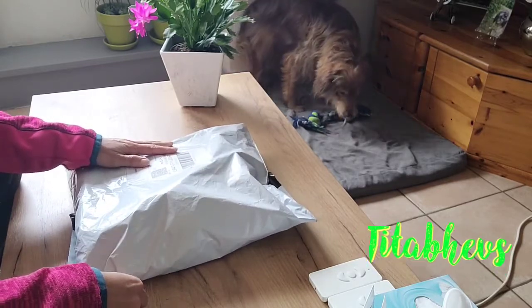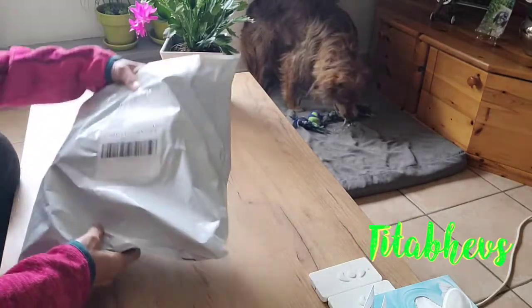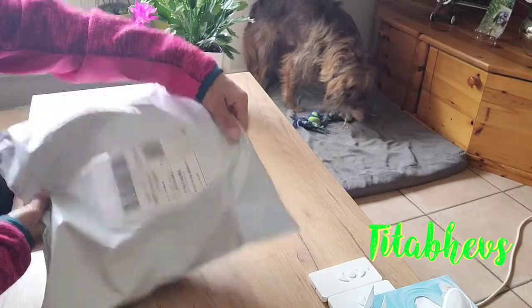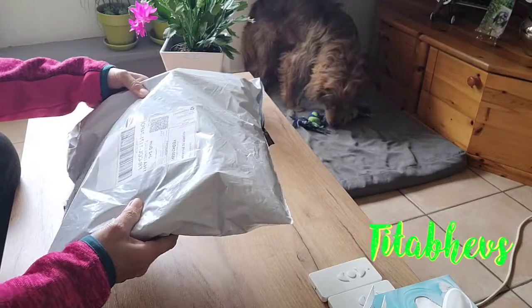So it arrived in 3 days. Ito siya sa Polissimo, and the shop is my 2 socks.